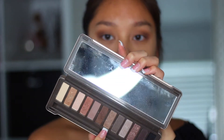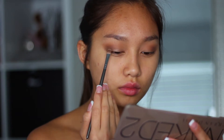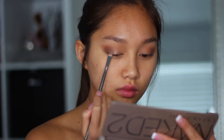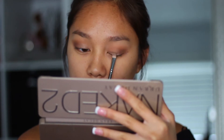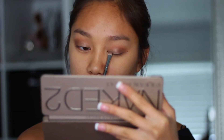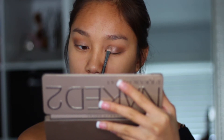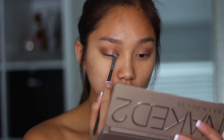Then using a flat shader brush, I'm going to be taking my Naked 2 palette and taking this really champagne-y brown color, and I'm just going to be putting that in the center of my eyelid to really make my eyes open up and get that whole glow going on. Really take your time with this step by patting everything in instead of swiping it, because that's how you get the most pigment out of any color.